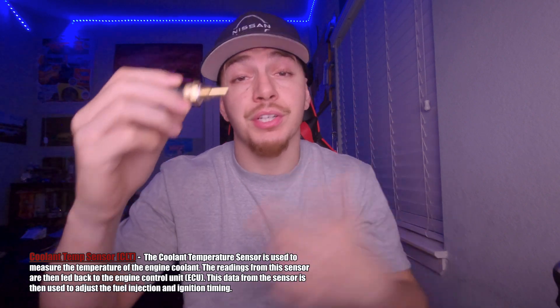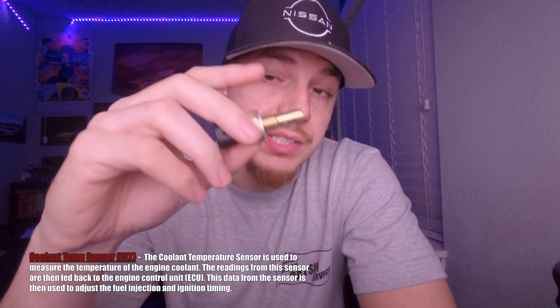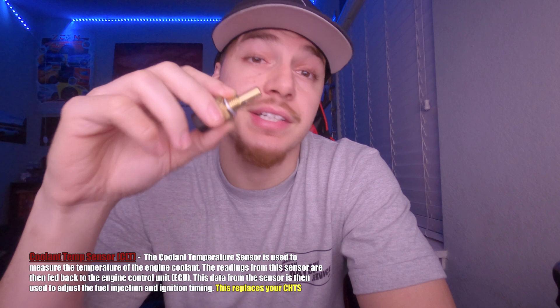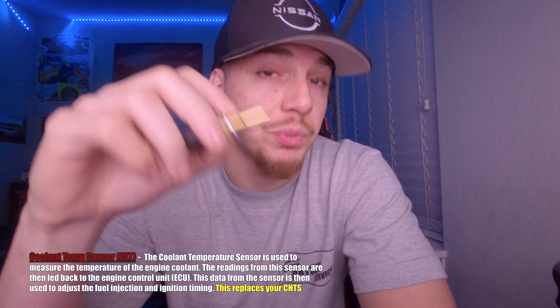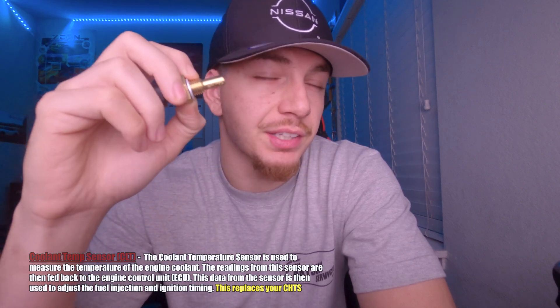Next up we have the coolant sensor. This is what's going to be used to measure coolant temps and temperatures for the car. On the Z31 specifically, this is going to be replacing our cylinder head temperature sensor — the CHT — which normally sits in the driver's side block.